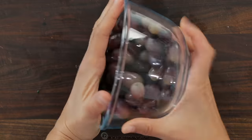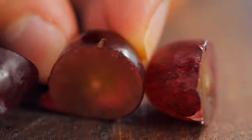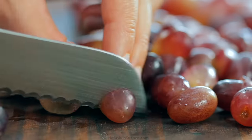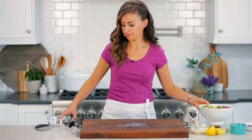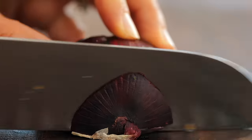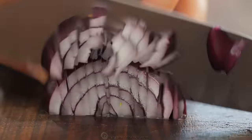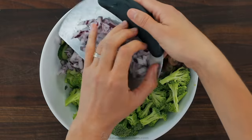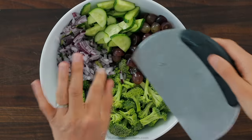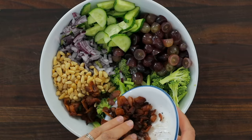You'll need one and a half cups of seedless grapes — you can use red or green. It's easiest to cut them in half using a serrated knife. Transfer the grapes to the salad bowl, then chop one quarter cup of red onion. I like to finely chop the onion so it adds great flavor and disappears into the salad. Add your finely diced onions, toasted pine nuts, and browned bacon to the bowl.